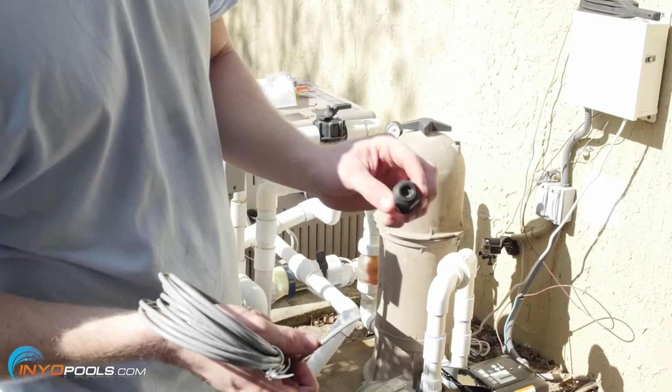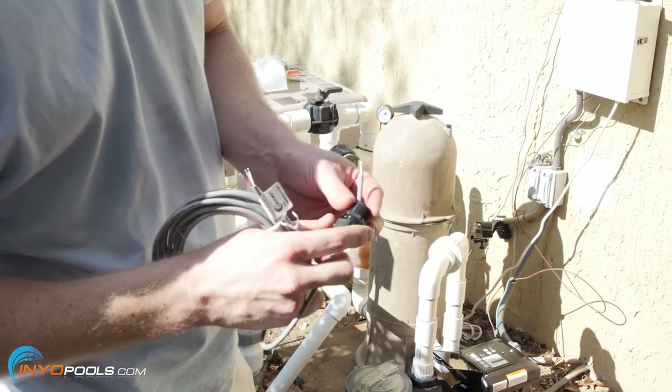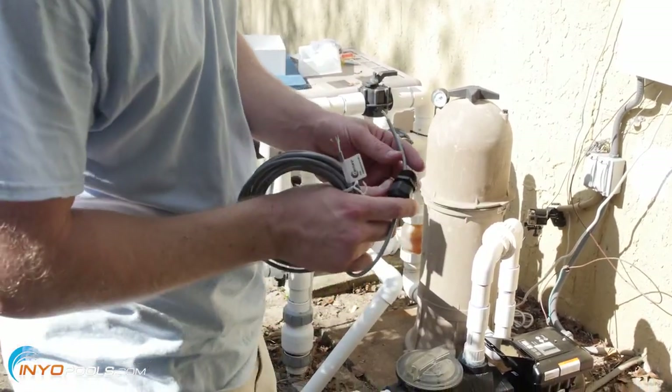The first thing we're going to do is take the conduit adapter and feed the cable through. Then we're going to put the conduit adapter into the back of the motor.